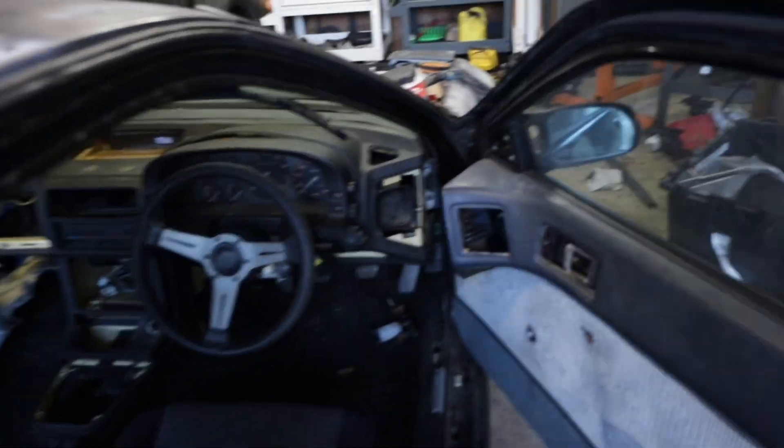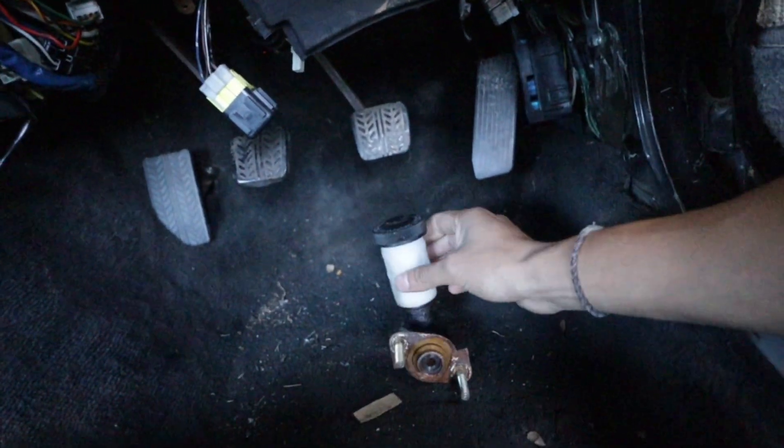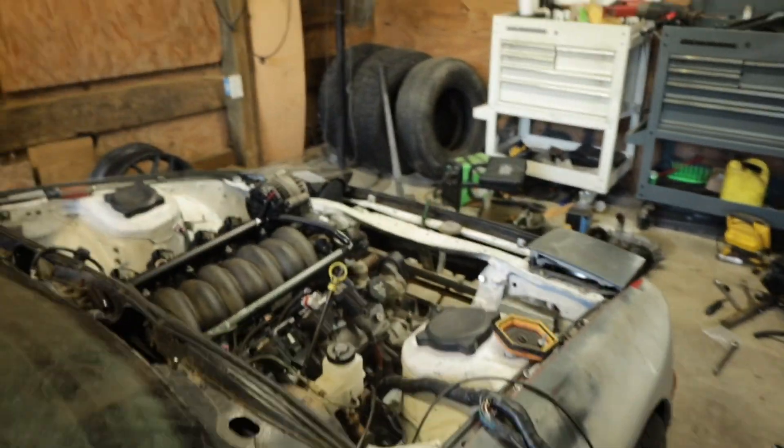I'm going to have to figure out how to make the master cylinder work on the inside under the pedals. That's going to take a lot of brain power and research. If you guys have any ideas, leave them in the comments — I would greatly appreciate it. That is probably the biggest hiccup I'm having with this LS swap.